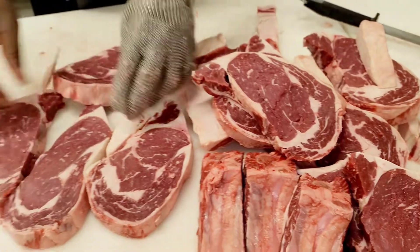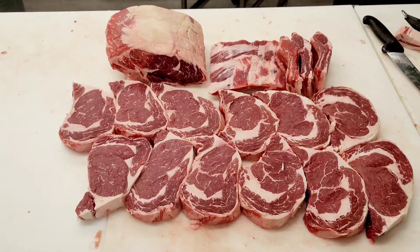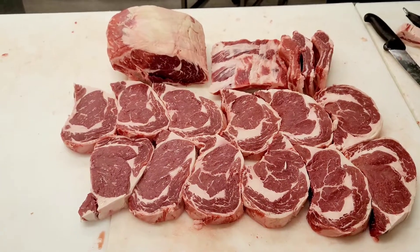So this is what it looks like when we're finished — you're going to end up with a lot of boneless ribeye steaks. Don't forget to like, share, and subscribe.